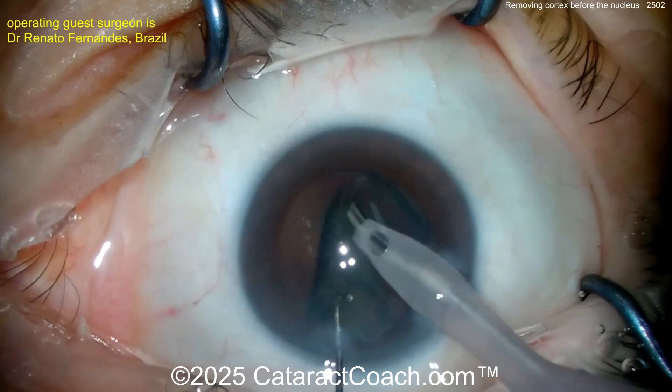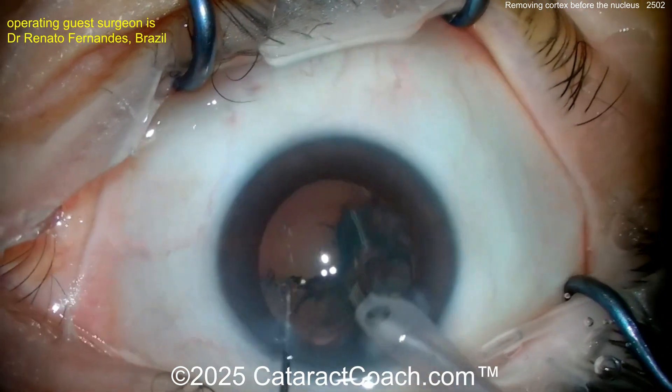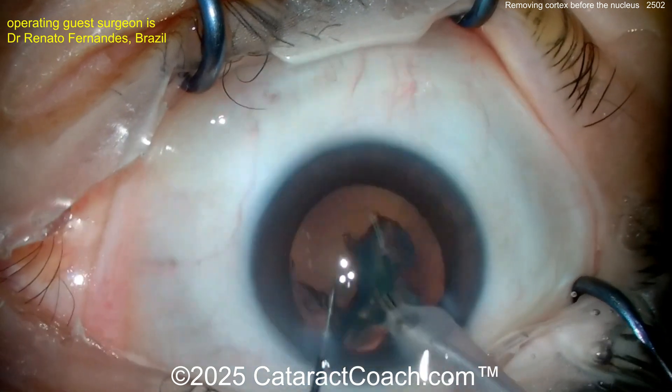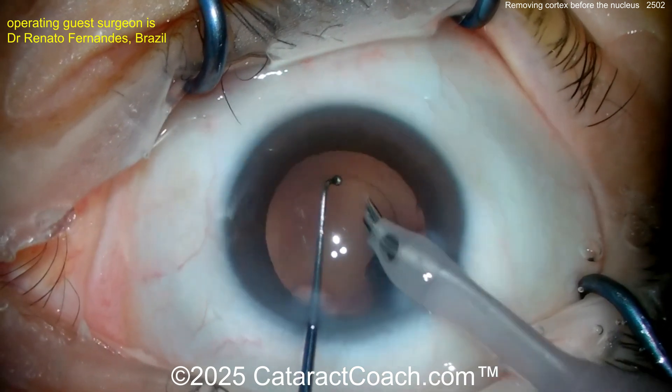Grab that epinuclear shell — there it is. Get it flipped over. My favorite technique for an epinuclear shell is to flip it over, and once it's flipped it's a lot easier to move. Nice good flip here, and aspirate that down. Look at that — the bag's empty. You got all the cortex out. That is pretty slick.